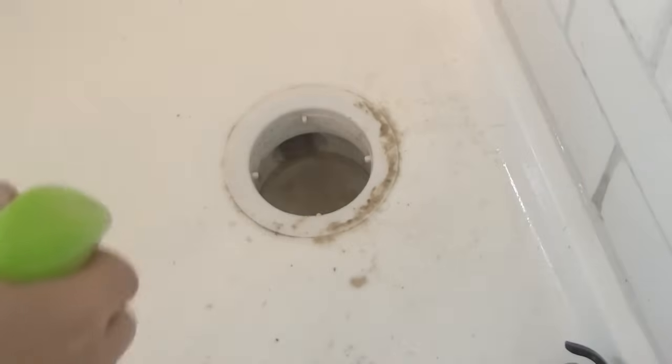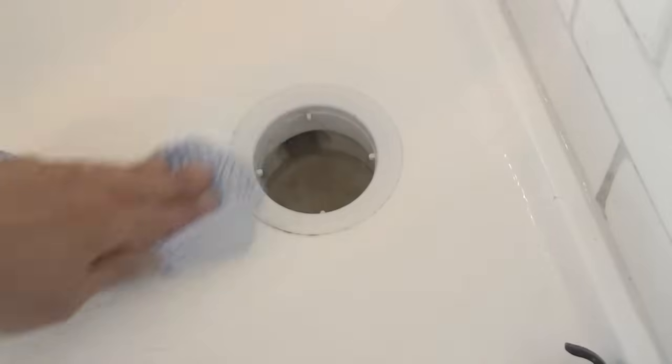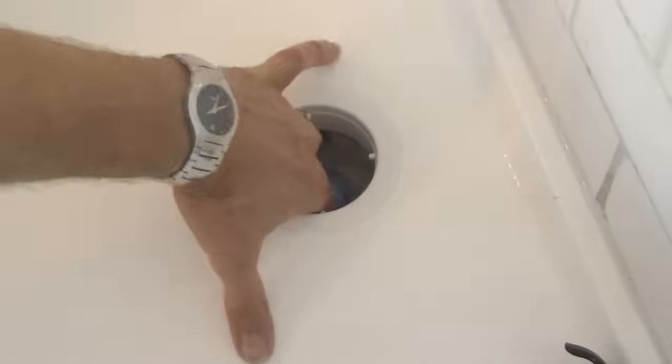Now going back to the shower waste itself — a quick spray and then I'm just going to lightly wipe around the entrance to the waste with the cloth. It'll be tempting to use some sort of scourer here but you don't want to scratch your shower enclosure or take off any silicone that's around here. Now I'm going to put the cloth into the waste itself and just clean around to remove any soap scum and dirt and anything that's left.